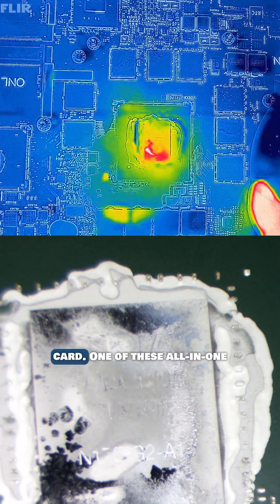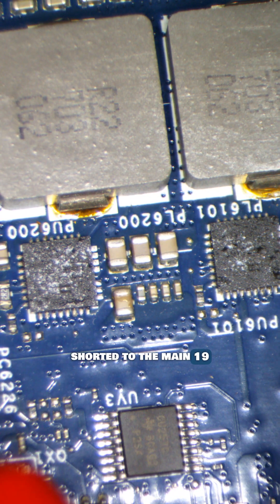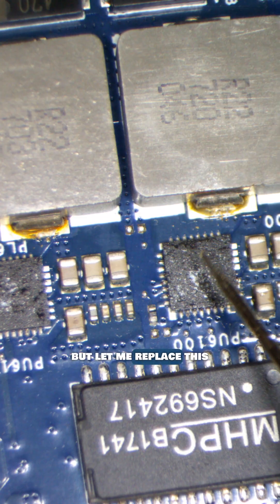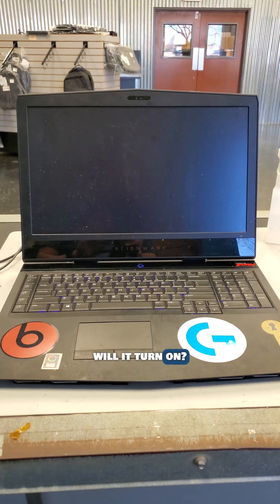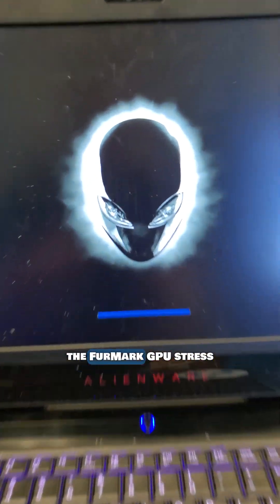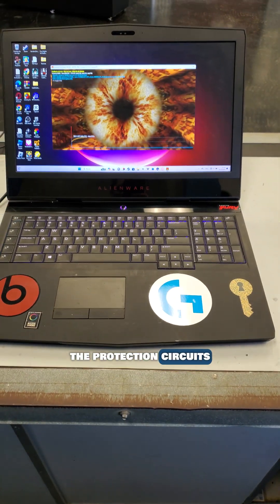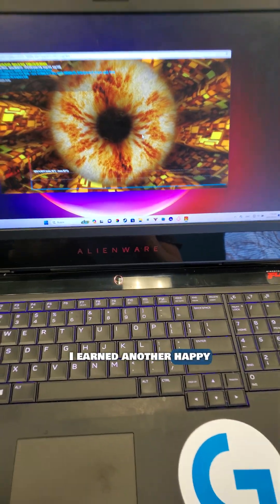Uh-oh, there's a short on the integrated NVIDIA graphics card. One of these all-in-one MOSFET driver ICs are shorted to the main 19-volt power rail, sending all the power straight to the GPU. This GPU could be dead, but let me replace this bad MOSFET package and see if I can get this laptop to turn on. The short is gone — will it turn on? Yes. I was able to run the Furmark GPU stress test for more than an hour. This shows that the protection circuits did their job and kept the GPU safe. This repair was only $200, and I have another happy subscriber.